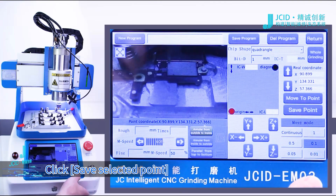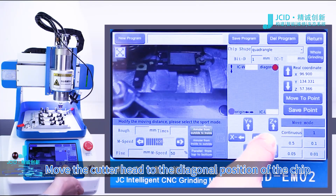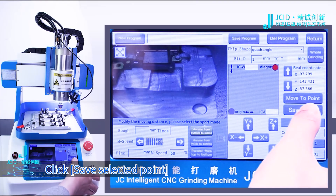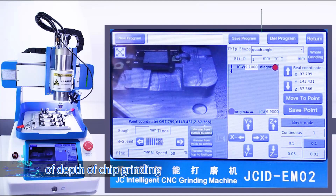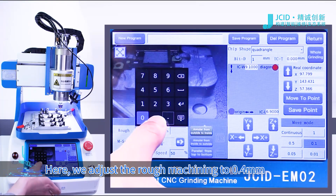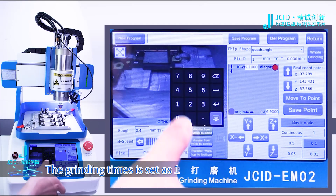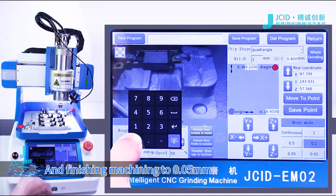Click Save Selected Point. Click Diagonal Point and move the cutter head to the diagonal position of the chip. Click Save Selected Point. Adjust parameters according to the requirements of the chip grinding depth. Here we adjust the rough machining to 0.3 mm and finishing machining to 0.1 mm. The grinding times is set as 1.